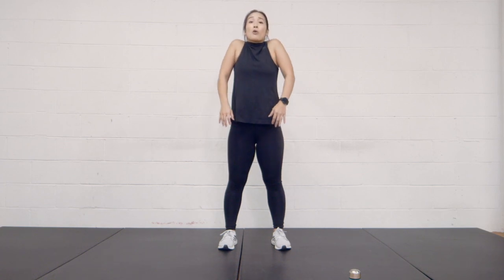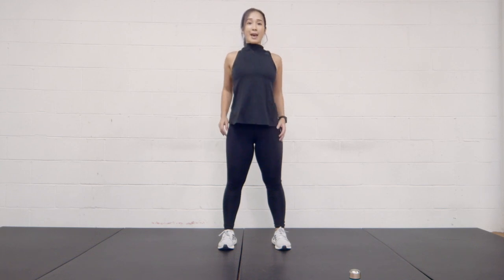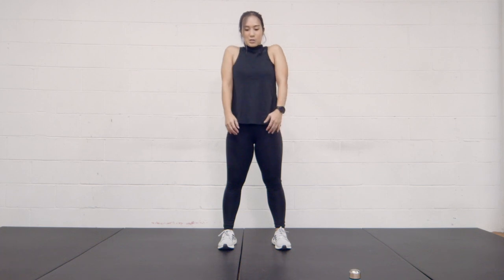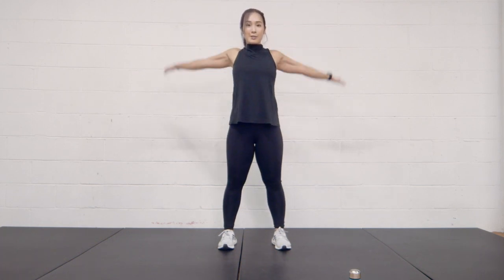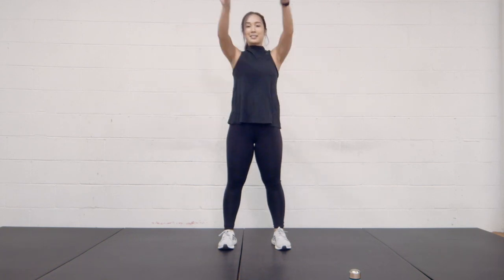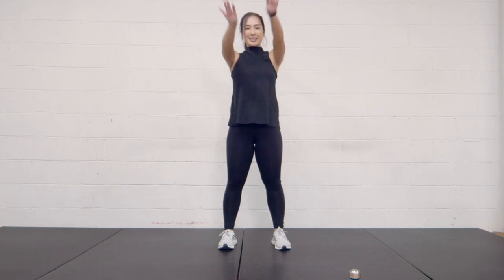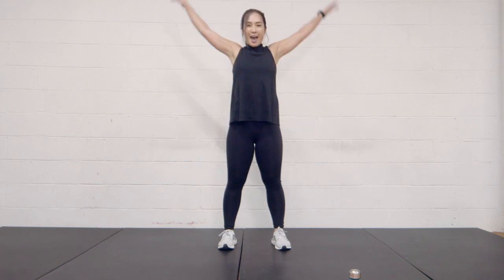From here we're going to roll back those shoulders, nice small circles. Push them up to your ears and back. Four, three, two, and one. And bigger circles now, like you're swimming backwards — this is not the proper swimming technique, but you know what I mean. Just roll them backwards. Four, three, two, and one.